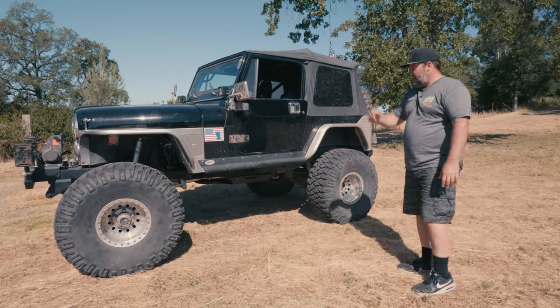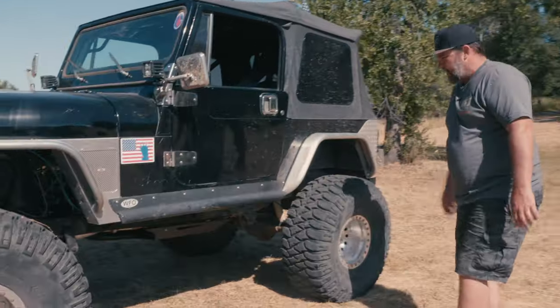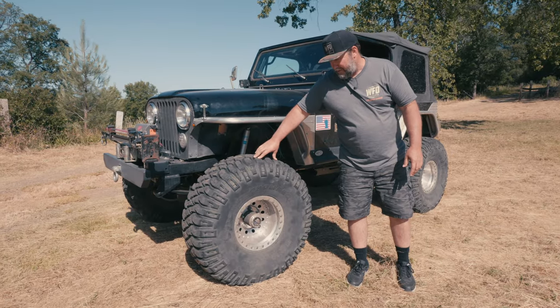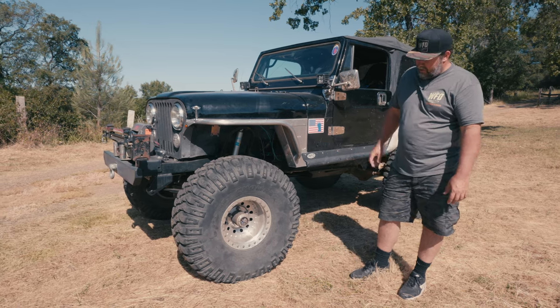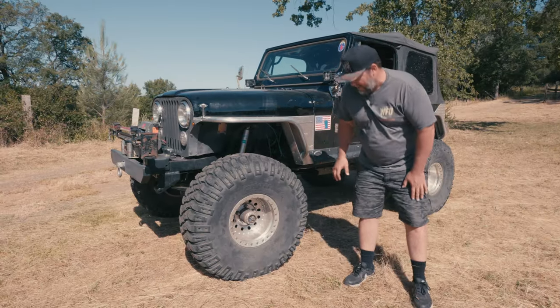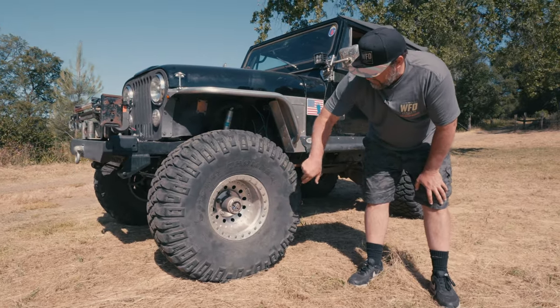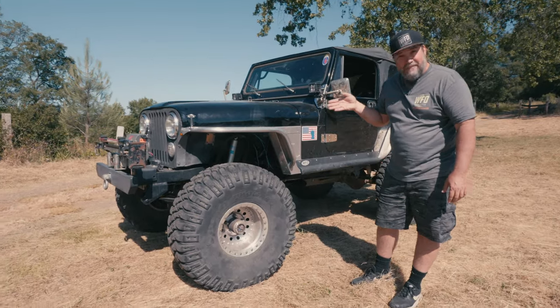Genrite flares front and rear. Got the old school worn rock sliders on here — they don't make those anymore, those are kind of cool. We got some 38 inch Mickey Thompsons on this bad boy. Looking at the aspect ratio of the tire to rim, you can tell those aren't 17s — that kind of dates this rig. These are the old Outlaw style rims, 15 inch beadlocks with 38 inch Mickey Thompsons on a 15 inch rim.